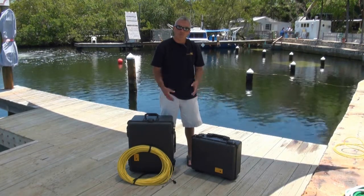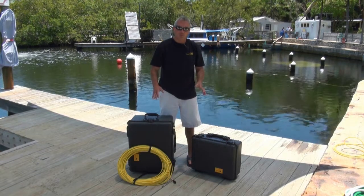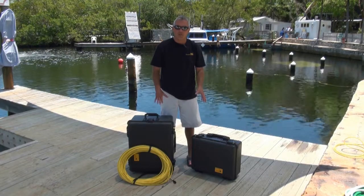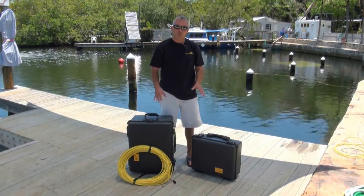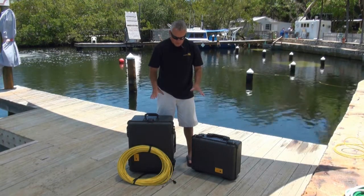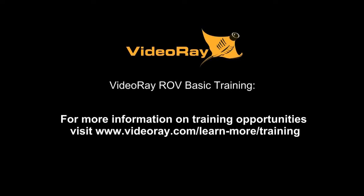You can see we have a nice portable kit here. One person can carry it, one person can launch it and deploy the ROV, and you're extremely mobile. The very small footprint of the cases means you can work off a very small vessel or a very small footprint inside a wheelhouse or something like that. So we're going to open these up and show you what's inside of them.